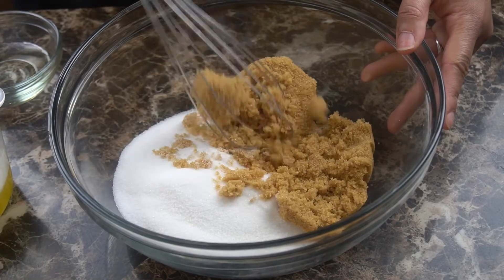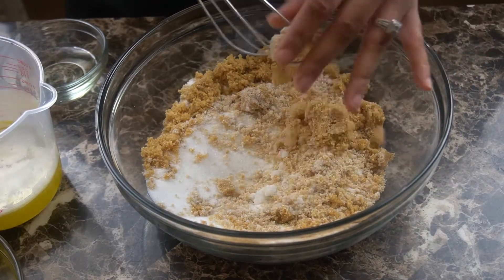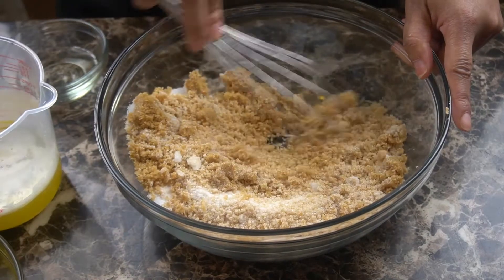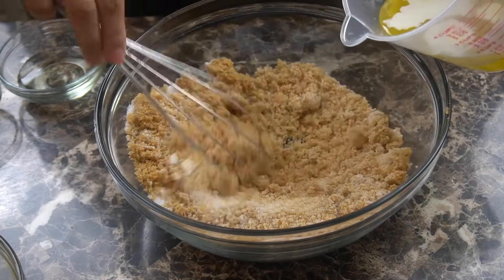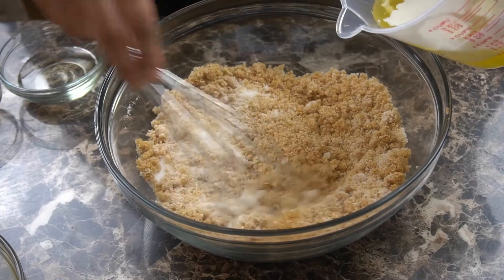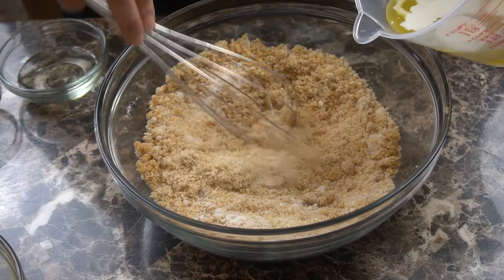So first I'm going to start off by adding in my sugars. I have one and a quarter cup of granulated sugar as well as one cup of light brown sugar that has been firmly packed. You can also sift this, but I'm just going to use my whisk to make sure there aren't any big lumps or any hard pieces before I add in my butter, because that's going to be a nightmare trying to get that dissolved.